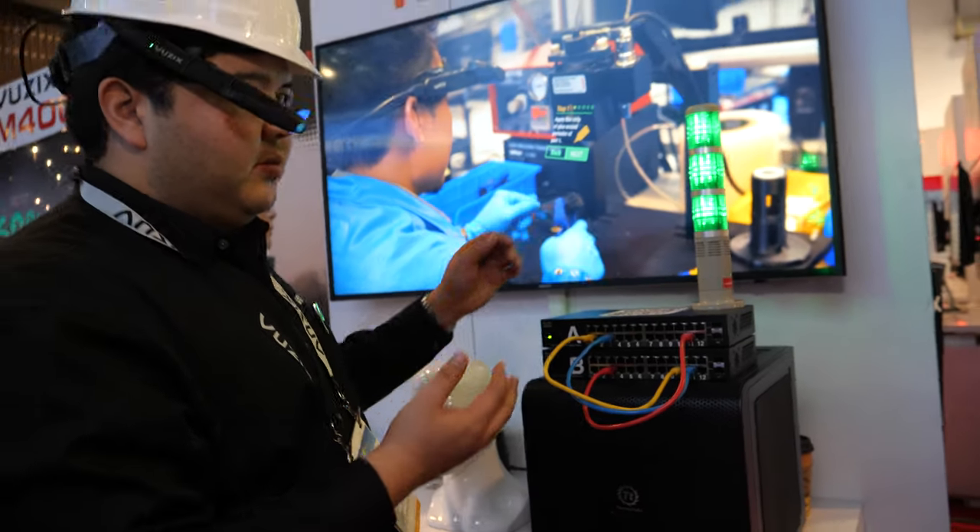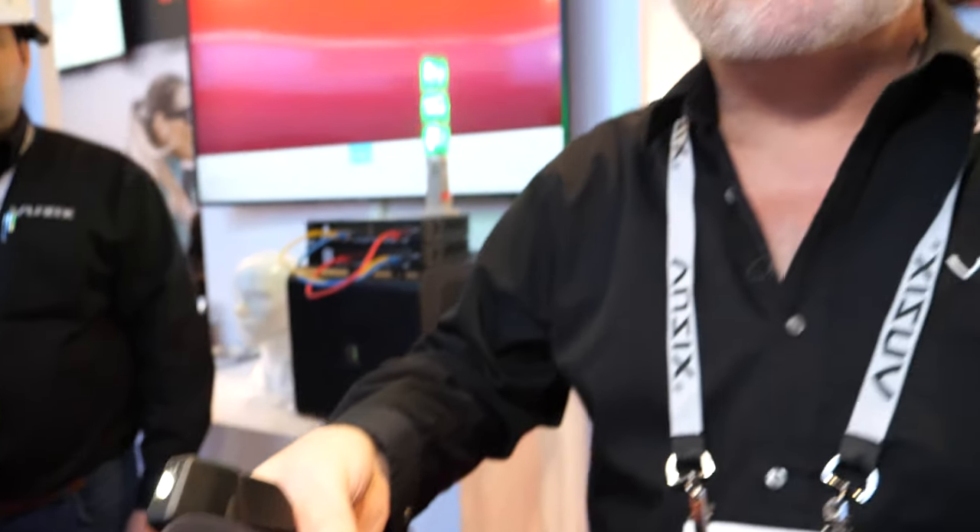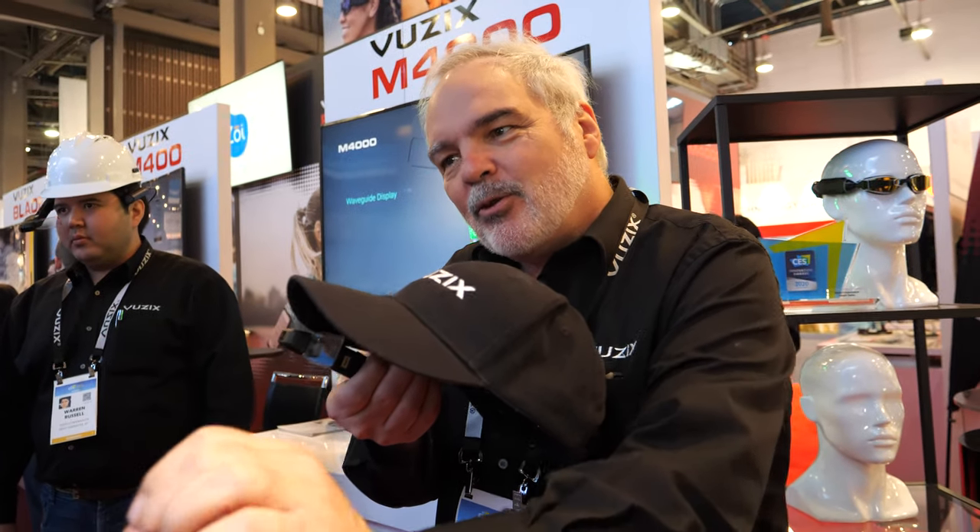Vuzix has a lot of enterprise customers — it's the bulk of their business today, covering warehousing, logistics, field service, and remote support. A worker in the field using his hands on an unfamiliar job can pull up step-by-step work instructions. If he gets stuck, he can make a remote support call to an expert at the office. The 13-megapixel camera streams over Wi-Fi to the expert, who can circle items and annotate in real time — all without the expert having to drive or fly on site.